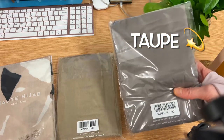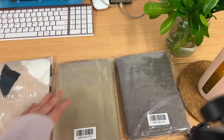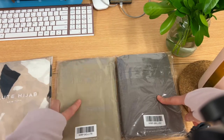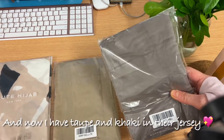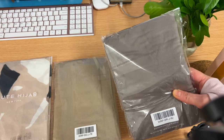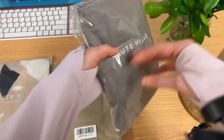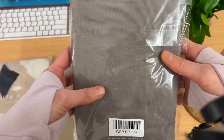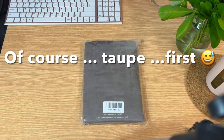This one is the taupe and this is the khaki — both new colors. I already have these in woven: the taupe woven and the khaki woven. I've been wearing the taupe all the time this summer in the woven, so I'm so excited to have it in jersey as well. It's such a beautiful neutral color. Let's open them — let's open the taupe first.